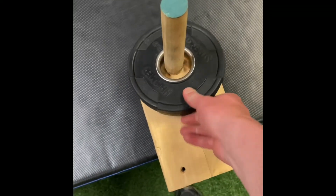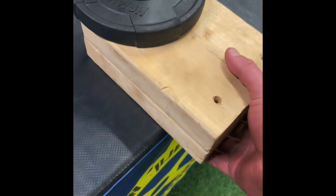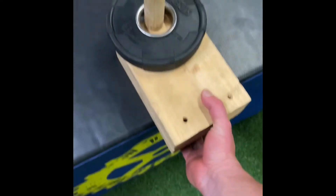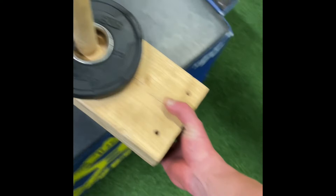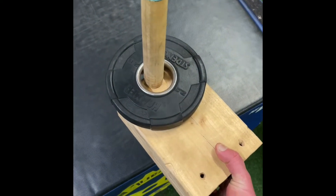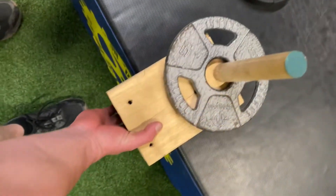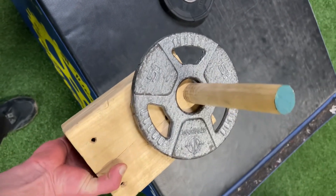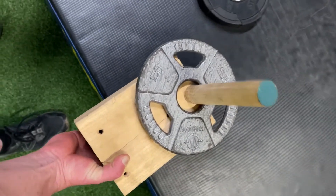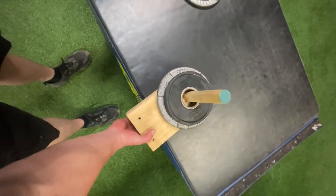A pinch block is a good way to get into grip training because it's really cheap to make and it's really effective at strengthening the connective tissues and the tendons in your hands, wrists, and fingers. All you need is a two by six that you can get six to eight inch sections on and a one-inch dowel rod.